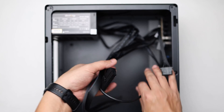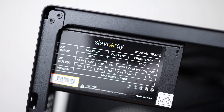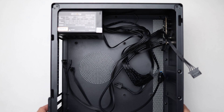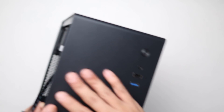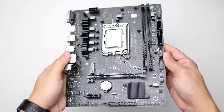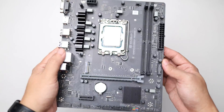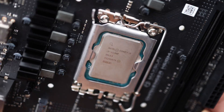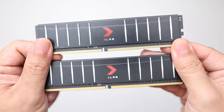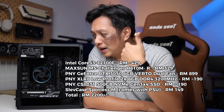Starting the components list: the case is the Slabcase Spotless M, a small form-factor case at 13.8 liters that supports a full-size micro ATX motherboard. It comes with an SFX 280-watt power supply without a PCIe power cable, which is why the RTX 3050 6GB from PNY suits this build. The motherboard is the affordable MagSan MS Challenger H610 MR, and the CPU is the Core i3-12100F. Memory is a low-profile DDR4 kit from PNY, and the storage is the PNY CS1031 500GB. The whole build comes to a little over RM2000.